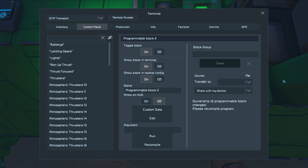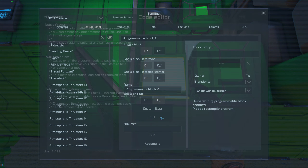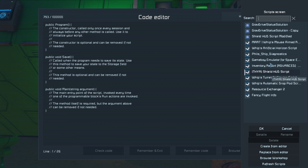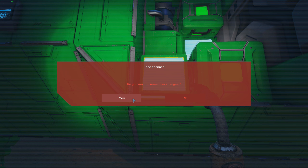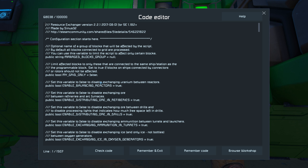Okay, now open that up. Edit. Browse workshop. What's the — it's Resource Exchange 2. That's what I need. Wait — actually yes. But I have to edit it so it'll do what I want.